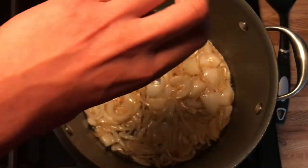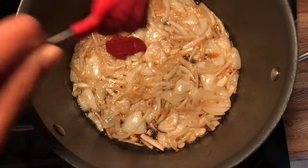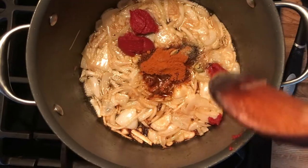Add garlic, tomato paste, cumin, chimerick, black pepper, salt, and cardamom.